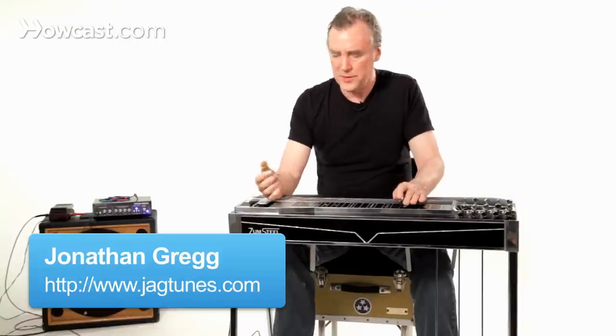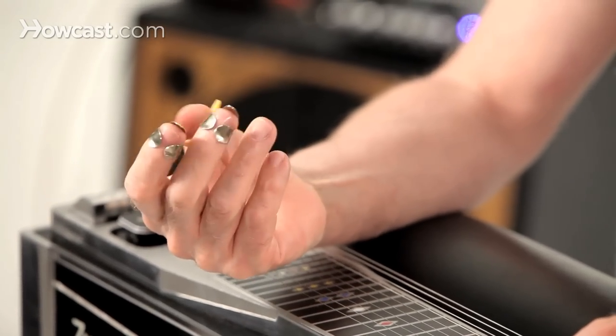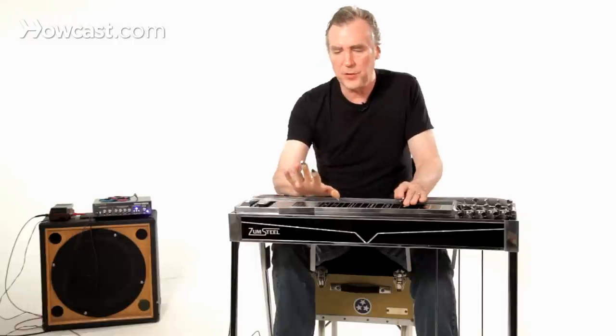So how do you use the picks on the pedal steel guitar? Well, first of all, you want to make sure that the picks are snug on your fingers. It'll take a while to get used to them if you haven't used them before. They'll seem too tight, then too loose, then too tight. Finally, one day you'll adjust them and you'll never change them again. But they need to be pretty snug.